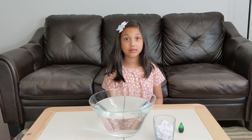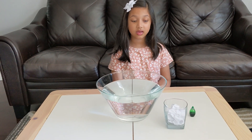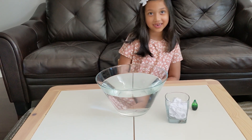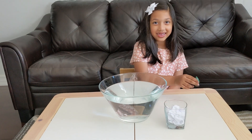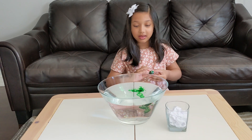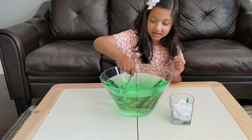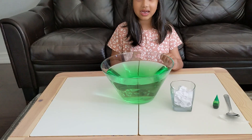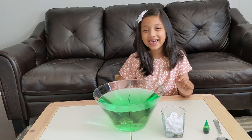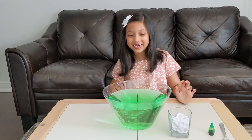Let's do the next part of the experiment. We'll do the same thing this time with food coloring, to see if the paper still stays dry. So you can put five drops of food coloring into the bowl. What do you think is going to happen this time once we put the cup back inside the water? I guess the paper is going to get all green. It's going to get all green? Okay, let's see if that happens.